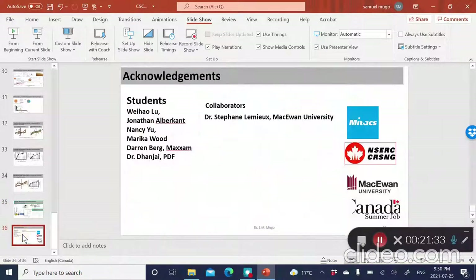I'll acknowledge the people who have done the work — my students. Most of the work I've talked about was done by Waiha Lu, a research associate in my group, and also Marika Wood. In fact, Marika Wood is also presenting, so you can look at her presentation later. Thank you for your attention.